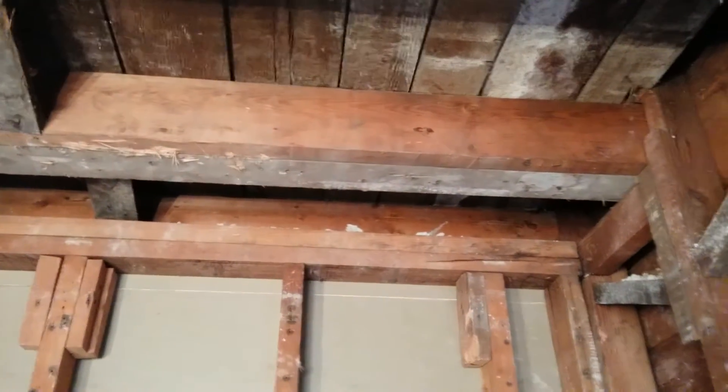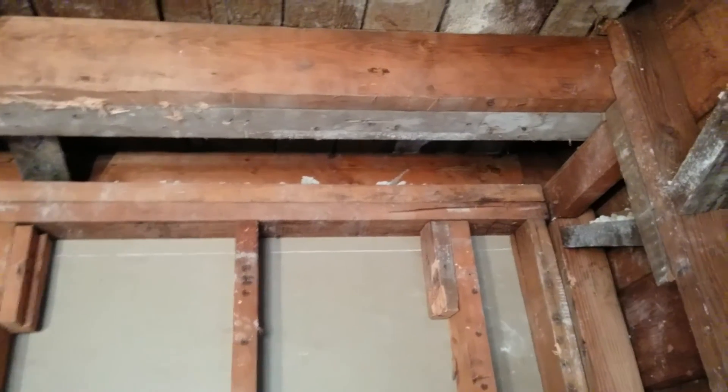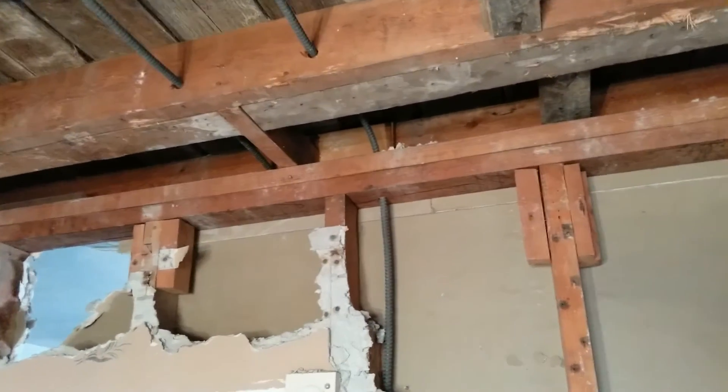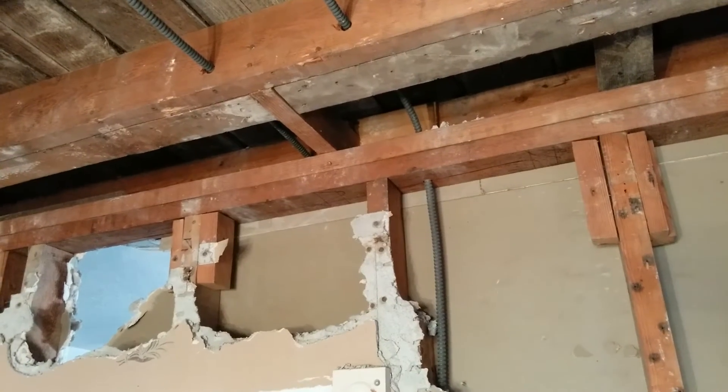And here's the non-load-bearing wall that we want to tear down in the kitchen. If you look, there's nothing above it except the one board going to the other joist, and that's probably to stop it from shaking.